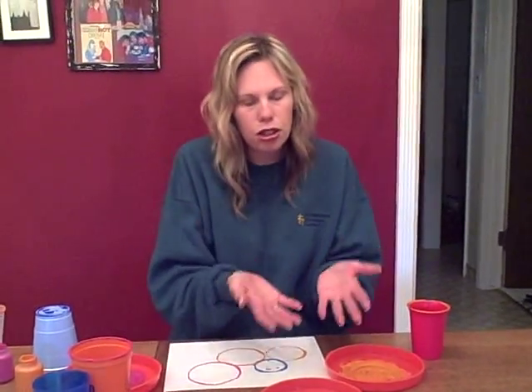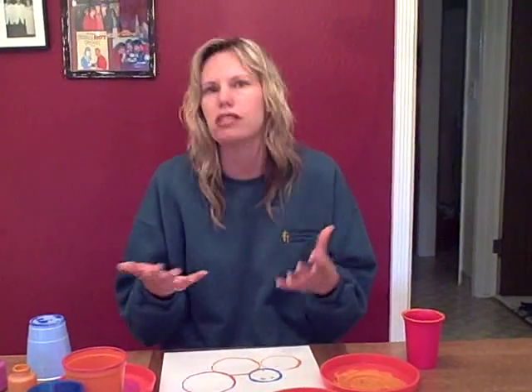You could talk about the pink and blue and orange and all those things with your child. They're learning so much when you just do little activities like this with them. I hope that you enjoy this art project with your child.